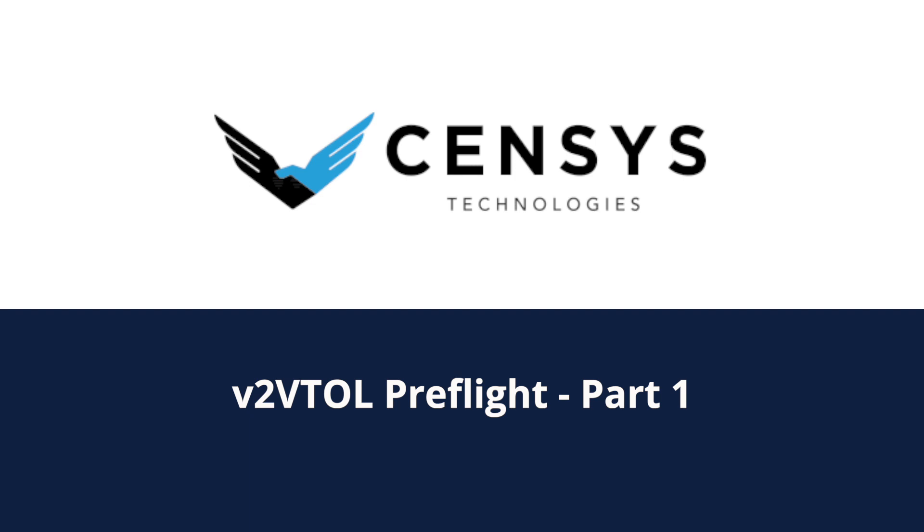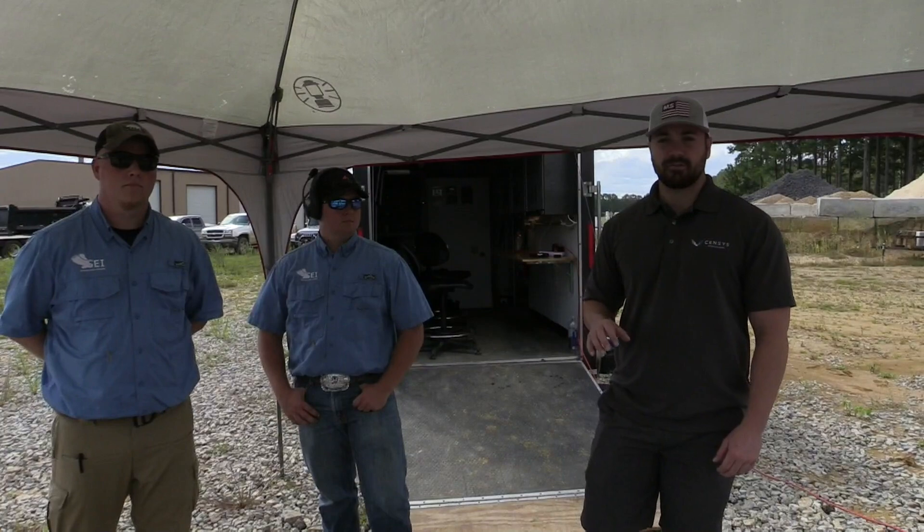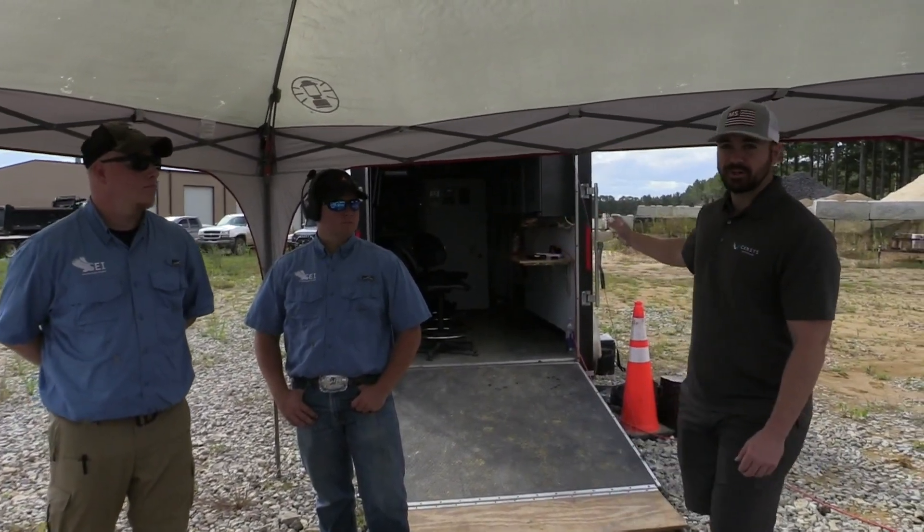We had a lot of requests for demonstrations. We wanted to come out here today in Jackson, Mississippi and film an unedited demonstration of the Sentero V2 VTOL with both a gimbaled EOIR payload and a standard 42 megapixel Sony a7R III. Today it's going to be operated out of SEI's Mobile Operations Center. We'll do a quick walk around and then get into assembling the aircraft, going through the checklist, and ultimately into the mission.